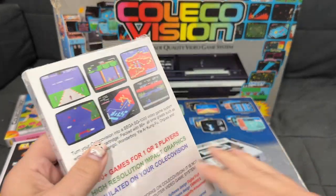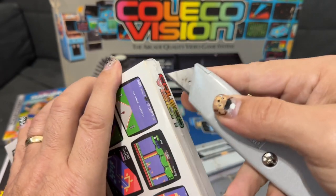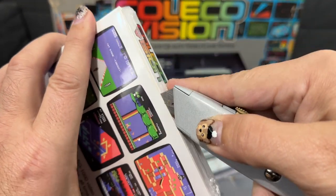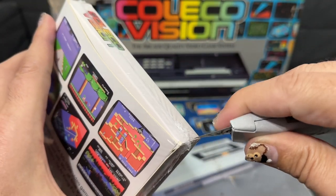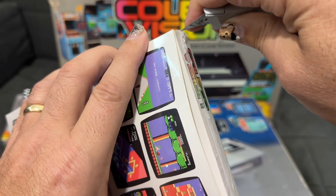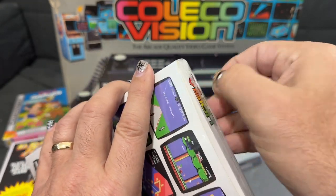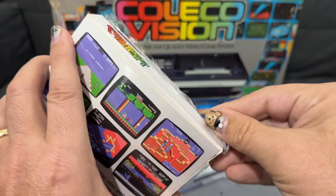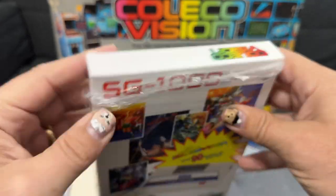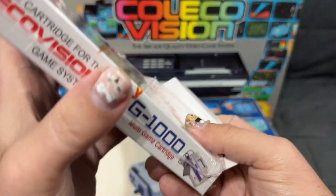Let's crack this open and see what we've got. This is brand new from the team in the Netherlands that brought us Aztec Challenge and Wordle for the ColecoVision, and now they have come up with a way to put all 90 SG-1000 games onto one multi-cart playable on your ColecoVision.